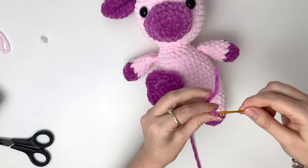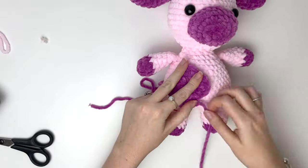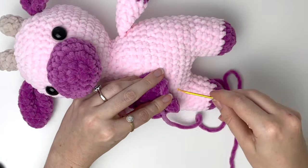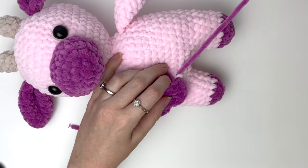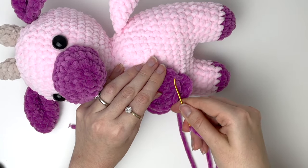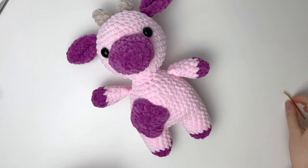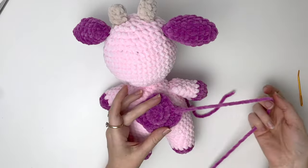Next we'll sew on the spots, and I like to sew one just on the front. Position the spot using the tail from the magic ring, and then sew it in place using the long tail. I'm going to finish off this spot off camera and then I'll be back. The second spot I like to place at the back of the body, and I'll do that off camera too.